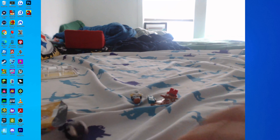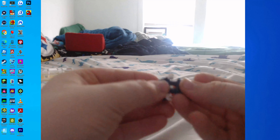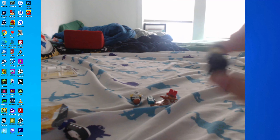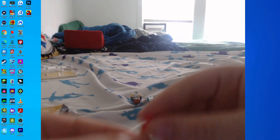We got the Captain, I think his name is, so let's assemble him. There's the minifigure. Now what are we supposed to do with these pins? I think they go in the boat.